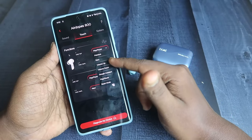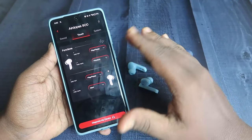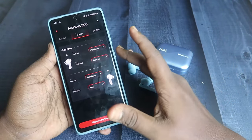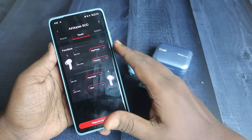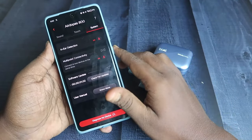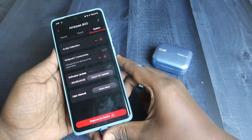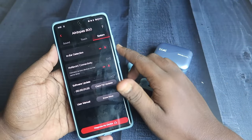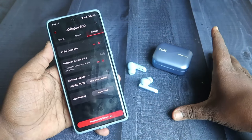If you want volume control from the earbuds, you can assign single tap to volume up/down or double tap to volume up/down — you can customize that using the application. But once you use single tap for volume up/down, you lose the play/pause function, which is one small issue. Under system options, there is an in-ear detection option — you can enable or disable it right from this application.